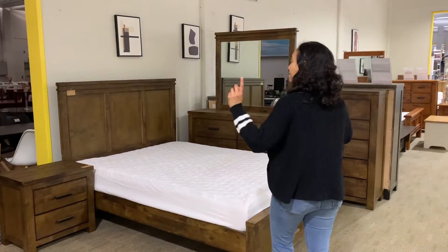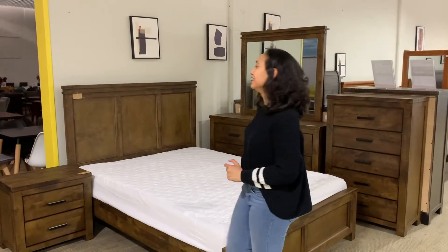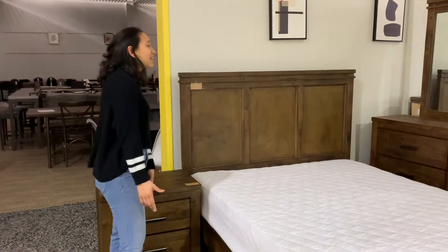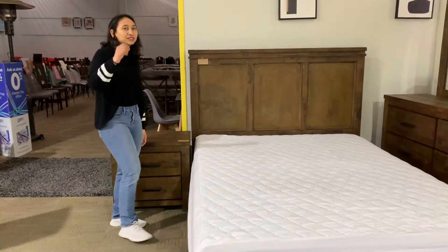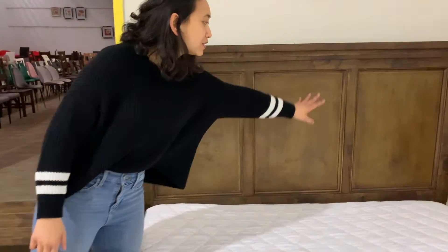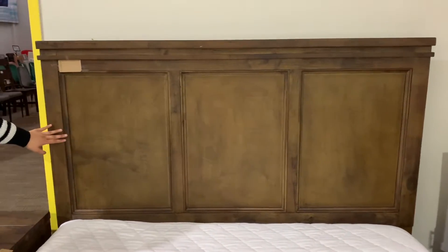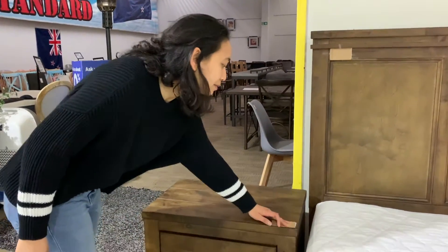Hi guys, I'm Bella again and I want to show you Ventura — V-E-N-T-U-R-A. It's another oak bedroom series. As you can see, it's like a dark brown tinted finish, and the design is pretty rustic. Look at that — pretty cool, and this is the back.